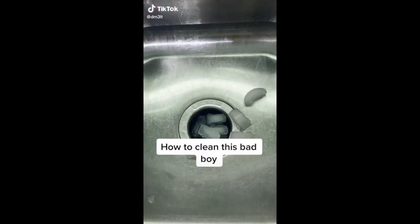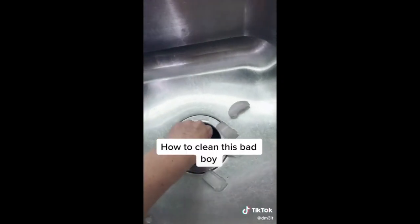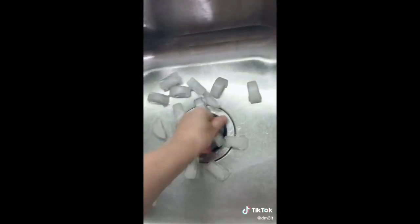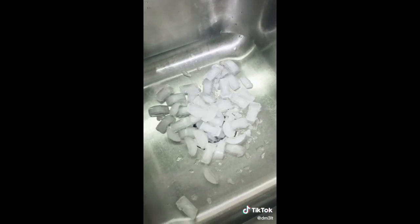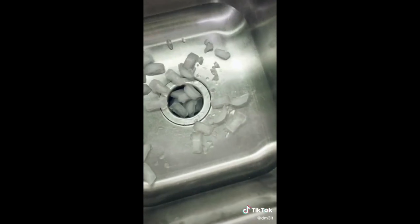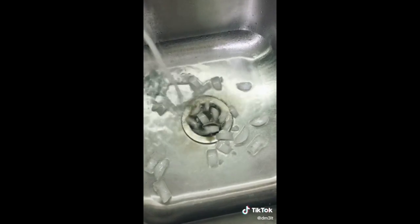So our next TikTok we're gonna try is the one where you shove a bunch of ice in your garbage disposal in your kitchen and hope that it cleans it. Okay, so according to TikTok this is gonna change the game — shove a bunch of ice down into your garbage disposal since there's a bad smell. I swear this better work. Next, you let it run, and then while it's running you turn on the hot water. Oh my god, it's actually working — are you kidding me?